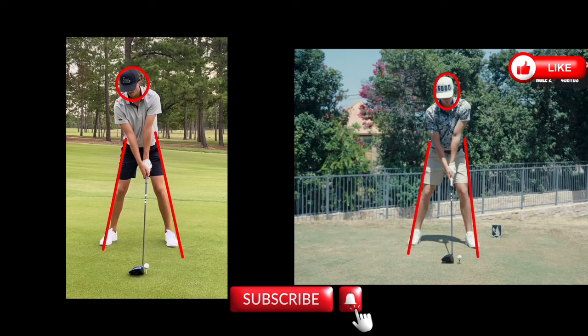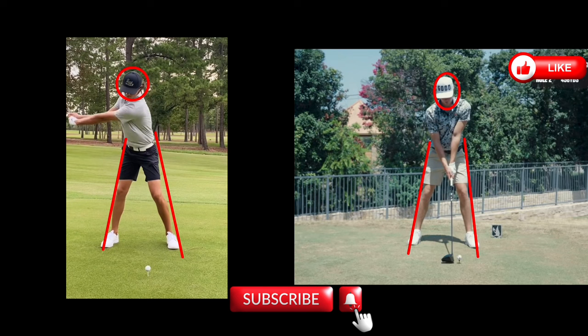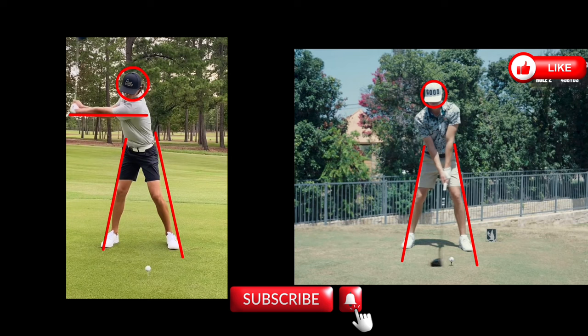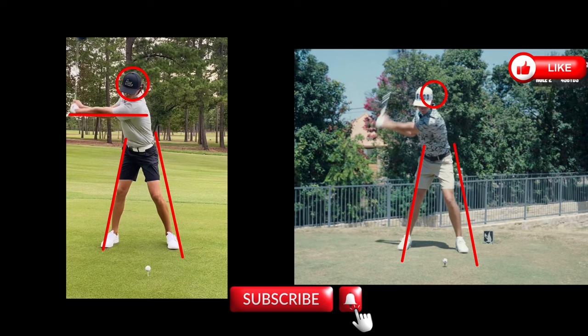Starting with Grant as we take it back — he just pivots right around that back leg. Stopping at the parallel position, his head has barely moved at all and his arm is very straight. Looking at Garrett, he sways a little bit backwards — the camera may also be moving slightly. At this position, he does have a little bit of bend in that left arm where Grant does not, but he rotates right around that back leg, very similar to Grant.